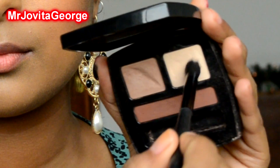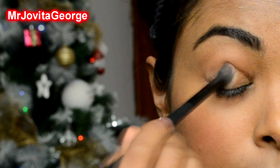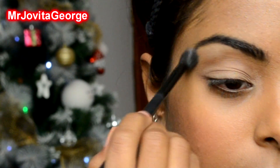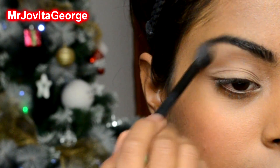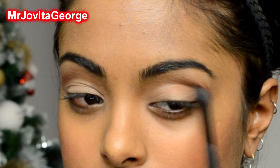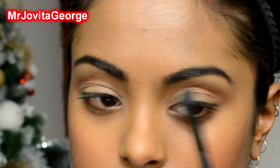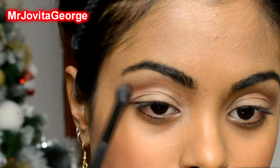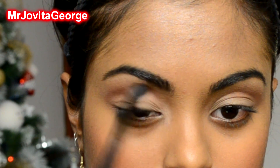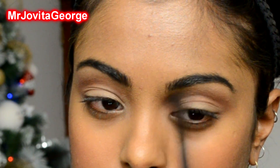We are going to quickly do a base for our eyeshadow. I'm going to use a very basic sand colour right on my eyelid area, all over my eyelid, right up to the brow bone. And then take a deeper copper brown kind of a colour — anything that you like — to use on your crease. Take that on the same brush and deepen up your crease, apply it right on your crease. The base of the eyeshadow is done.